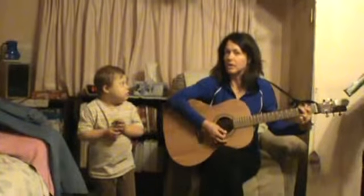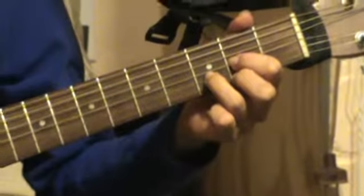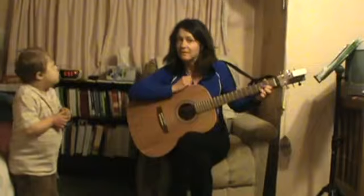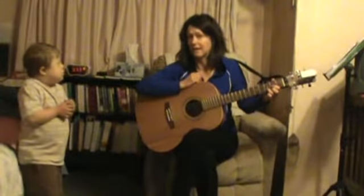Notice how we went from G back to D, and G, and D. We just went back and forth, and it may seem hard at first, but I know that you can do hard things. Just take your time and practice, and you'll get really good at it soon.